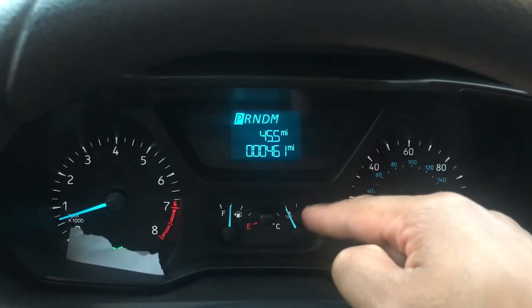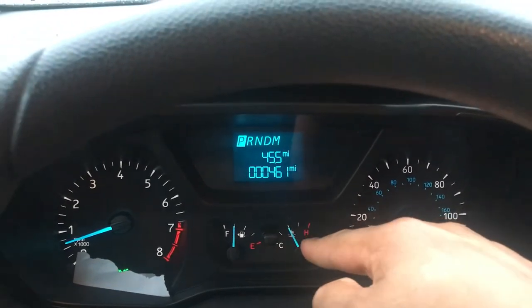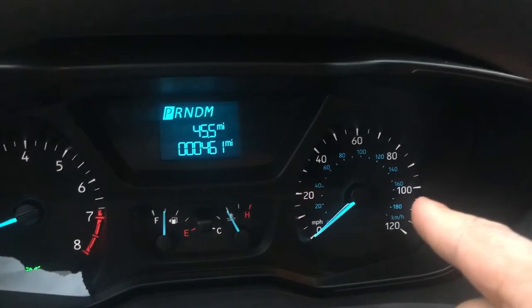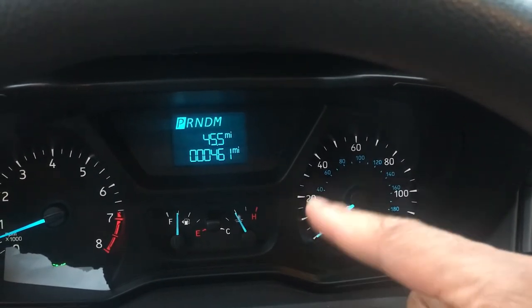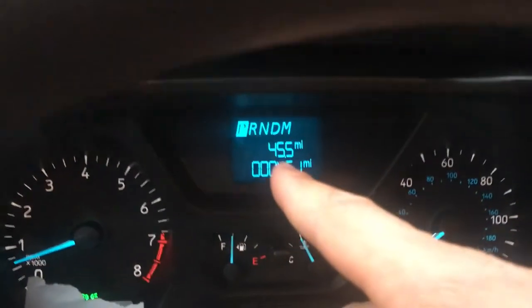And it keeps everything in check. So that's the radiator — the temperature of the engine. And this right over here is the speedometer. The speedometer lets you know how fast you're going, whether it's in miles per hour or kilometers. And if you look right here in the center,